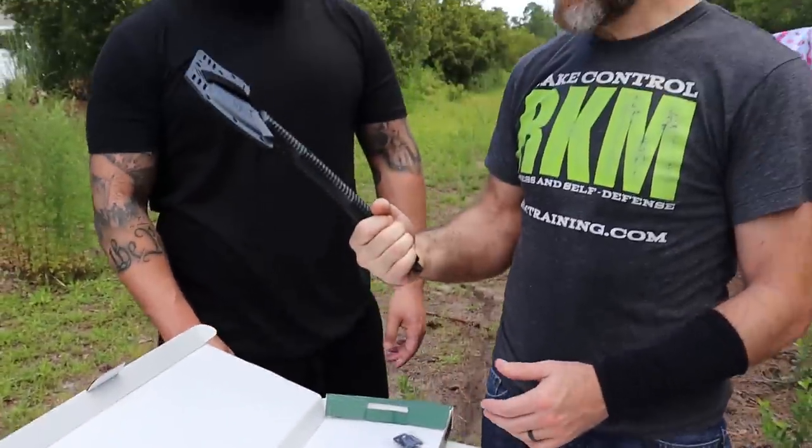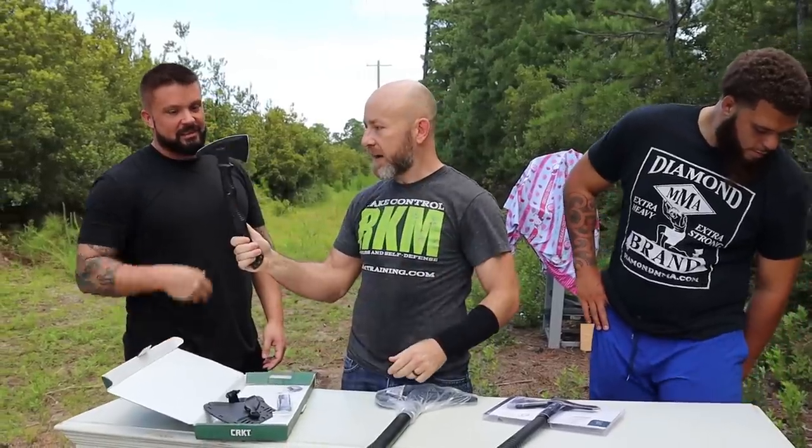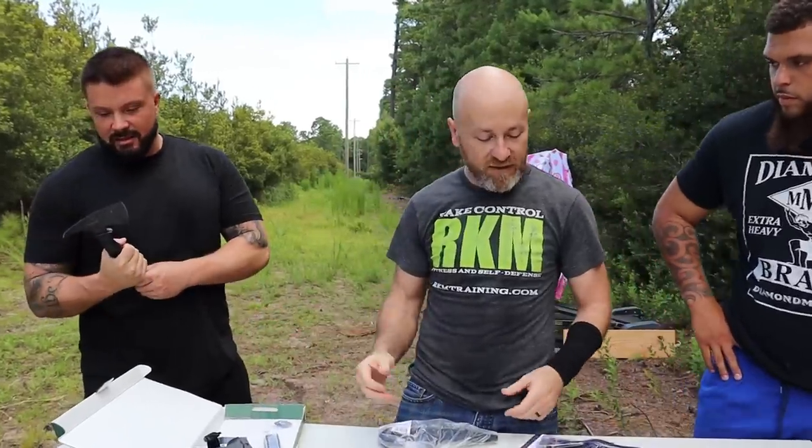I want to say cricket — I'm always afraid when I say cricket. They're like, it's not cricket, it's C-R-K-T. We're going to be comparing and contrasting these. There went the unboxing for that one.